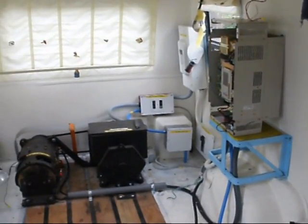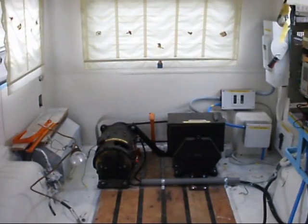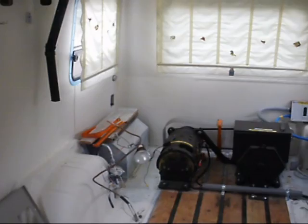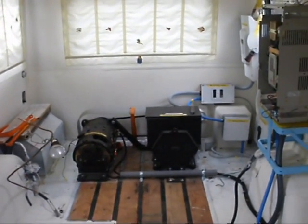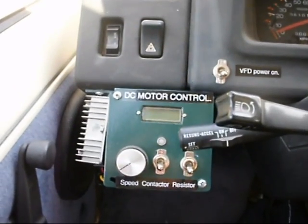Once this starts running and I'm satisfied that the apparatus runs well, then I'll start building beds and closets and cupboards and stuff. But I need to do testing first. We'll see if we can get this DC motor to run.